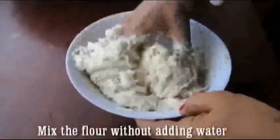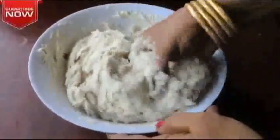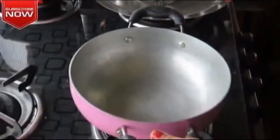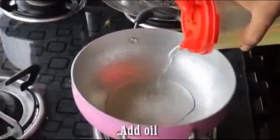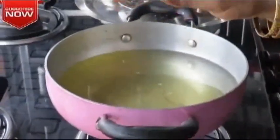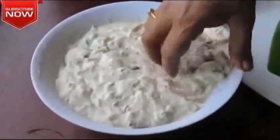We'll cut it with the pan. It's a little bit at a time with the pan.